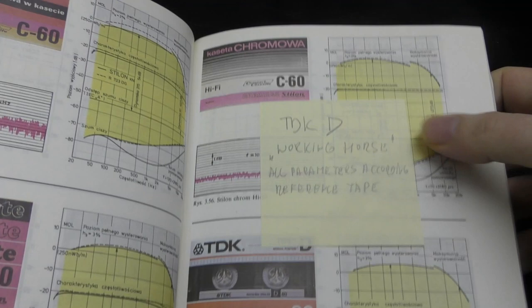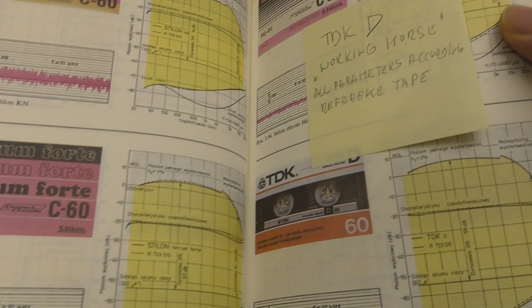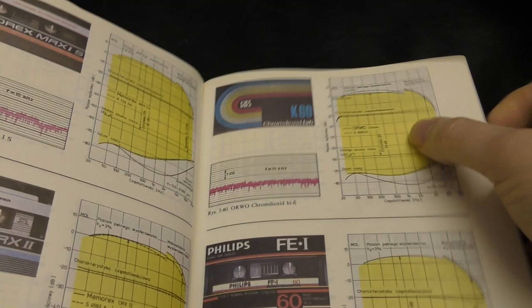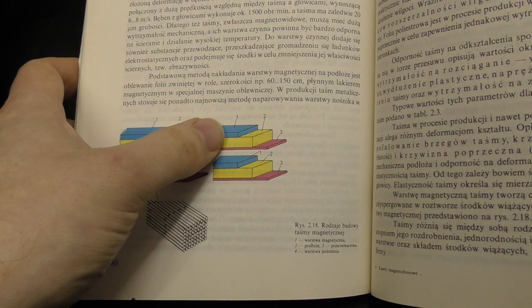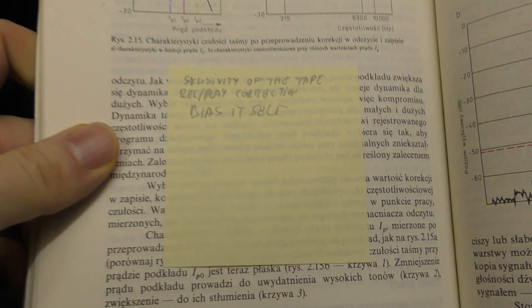You can see stuff about the TDK working horse — all parameters according to reference tape — and there are so many tapes listed. It's got loads of era-specific tapes and all the comparisons. It's really, really in-depth. I wish it was in English because this would be like a bible of earlier cassettes. There's lots of stuff explaining how tapes are made, and it even does some video cassettes in the back — eight millimeter cassettes.